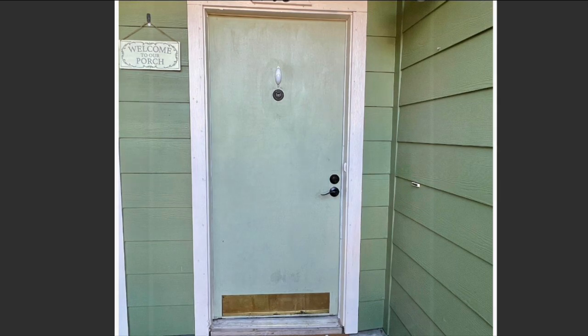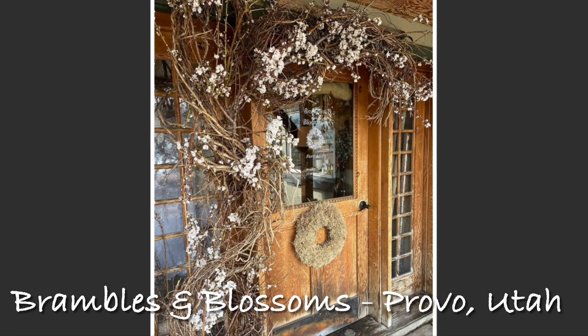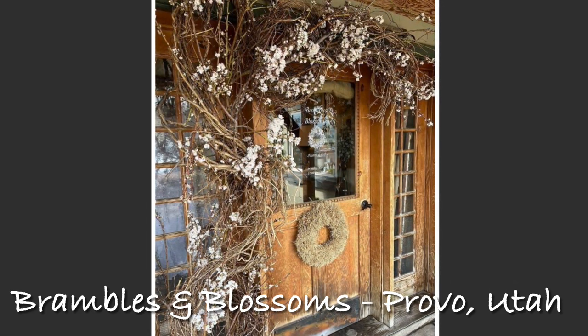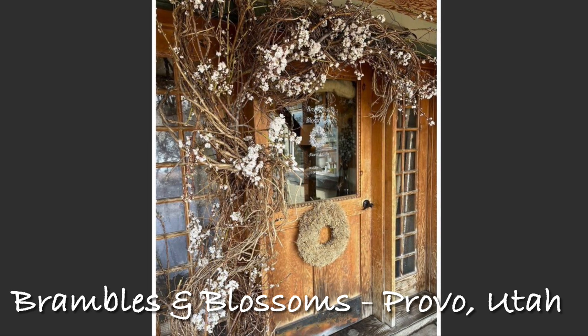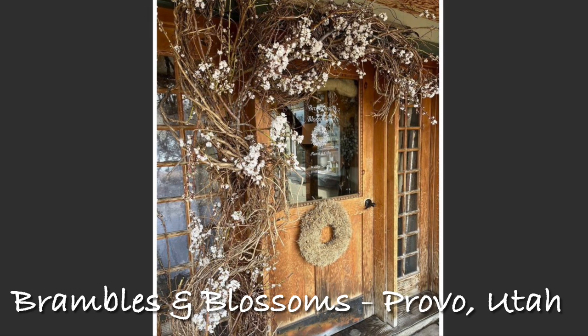Part of the inspiration for my garden-inspired door and porch makeover came from this photo of a wonderful shop in Provo, Utah called Brambles and Blossoms. I absolutely love the vines around the door, but I'm not going to add quite as many as they did — I just love this look.